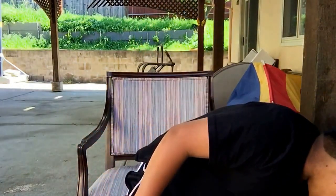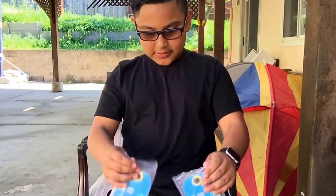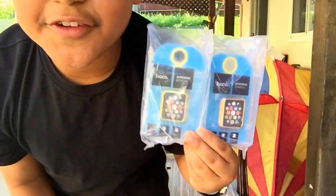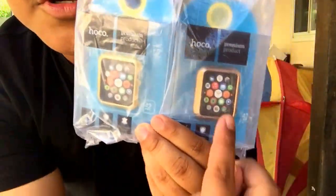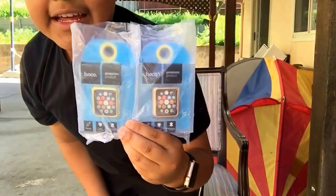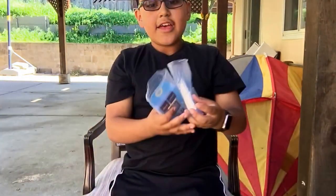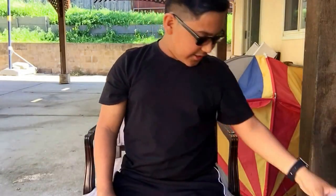Alright guys, thanks for watching. Please subscribe, like and comment, and stay tuned because I will be unboxing these two cases for the Apple Watch in the next video — there's a rose gold and a regular gold one. I'll unbox those about an hour after this video. Hope you guys enjoyed and I'll see you in the next video. Peace.